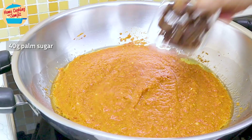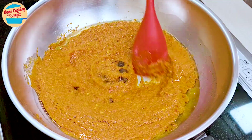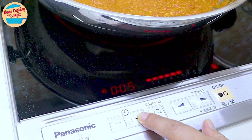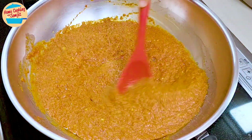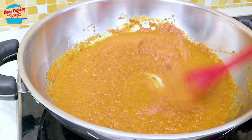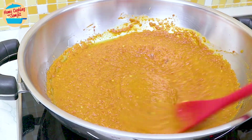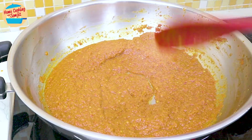Add in 40g of palm sugar, cut into small cubes. It will gradually melt as we continue stirring and cooking the paste. It takes 10 minutes of continuous stirring for most of the liquid to evaporate and for it to become slightly dry. This also prevents the bottom from burning and reduces spattering, as the paste tends to bubble vigorously when very hot.